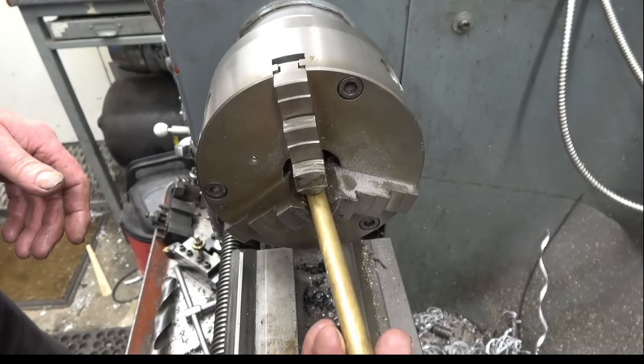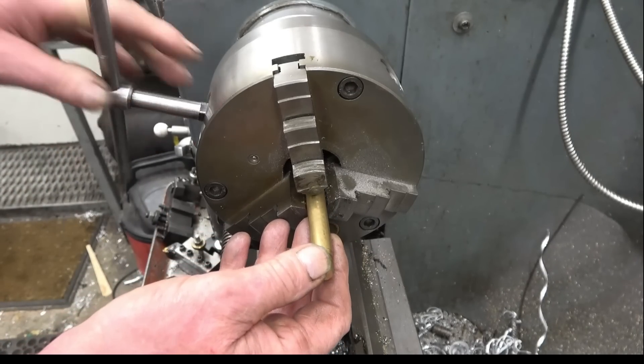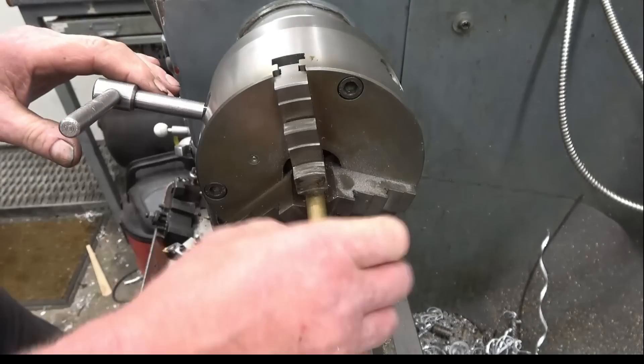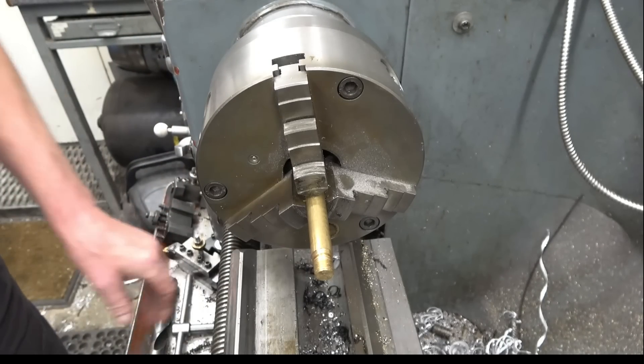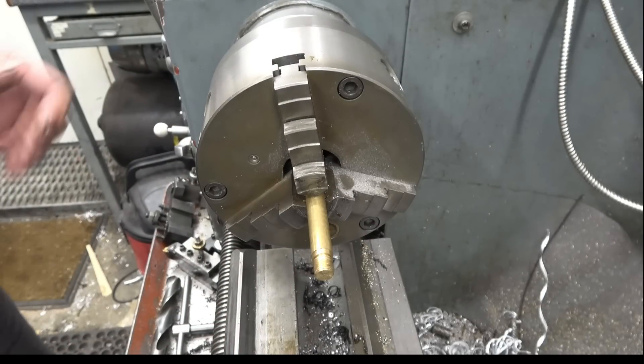A friend of mine asked if I can make him a tee piece to join some quarter inch copper pipe. He wants to soft solder it, so I'm going to make a tee piece out of this piece of brass and silver solder it together, and then he'll be able to soft solder the pipes in after that. Quite a simple little job - a little bit of machining, a little bit of filing, and then some silver solder. I do enjoy a little bit of silver soldering.